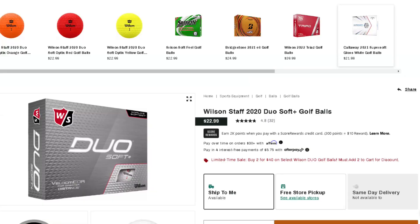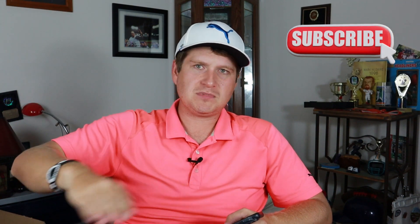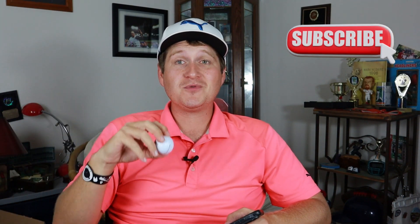This one comes in at a price point of $22.99, just like the Optics does, so you're getting about $2 a golf ball — a really good value. It's a two-piece, so I imagine it's going to have a lot of spring and a bouncy ball effect. Wilson's kind of been a roller coaster — we've had some really amazing ones and some terrible ones — so let's see how this one goes.